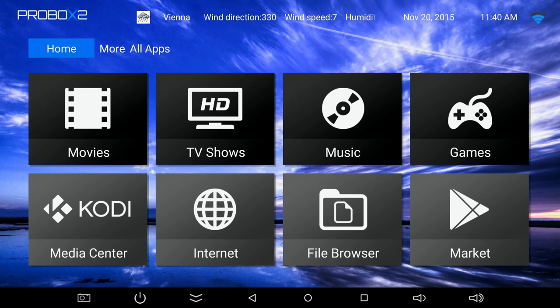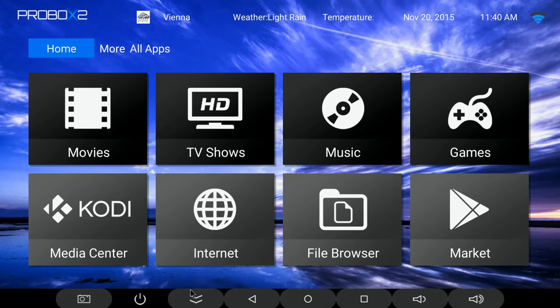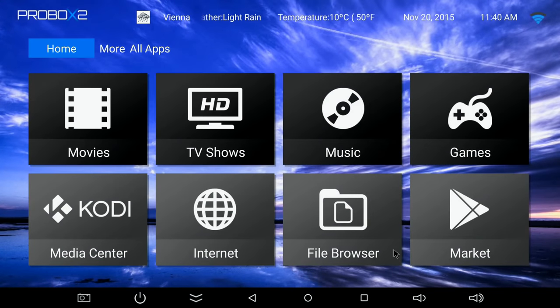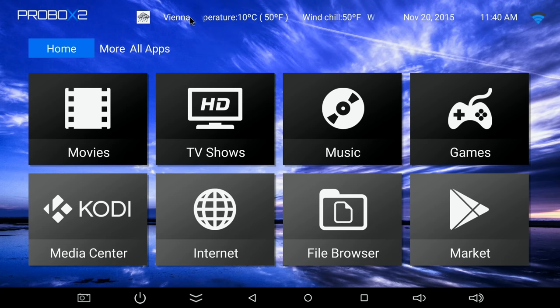We're now in Android 5.1 on the ProBox 2 EX Plus. The ProBox 2 launcher is very nice to use. On the home screen there are quick access buttons for movies, TV shows, music, games, Kodi, internet, file browser, and the Google Play Store. There are also on-screen buttons for screenshots, powering off, hiding the on-screen bar, back, home, menu, RAM cleaning, and volume adjustment. At the top you can see your location, weather, time, date, and Wi-Fi or Bluetooth connection status.